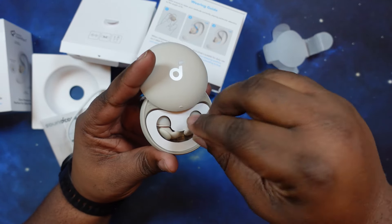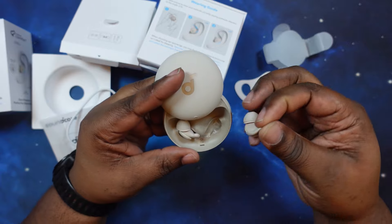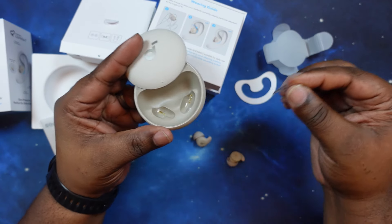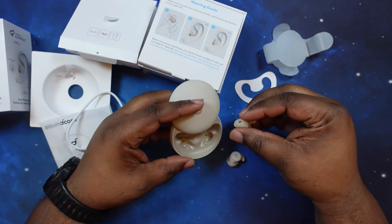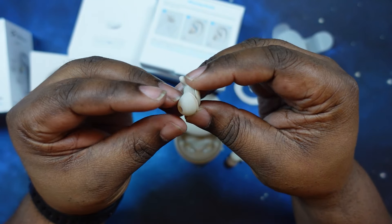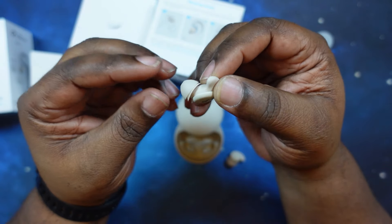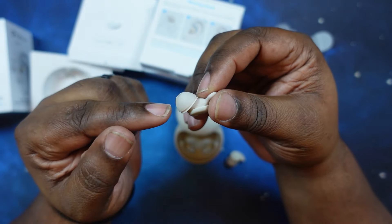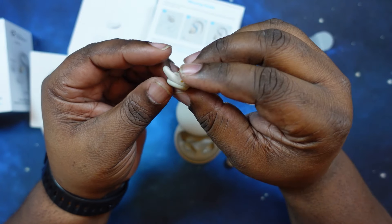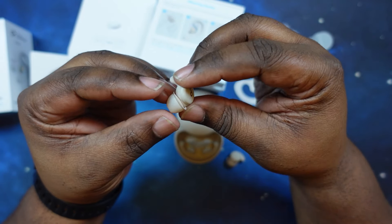This is what the earbuds look like. Let's go ahead and pull them up — got a little inner case there. Now we can get these out. You've got a little contact area to take care of. All right, so now you're in — this is what they look like. Very, very small. Man, these are really tiny. You've got a wingtip right out of the box — medium size wing and medium size ear tip right out of the box, and of course your contacts for charging. I'm just impressed at how small these guys are.